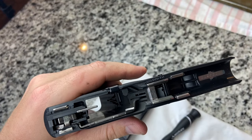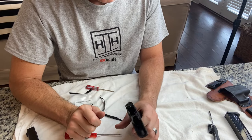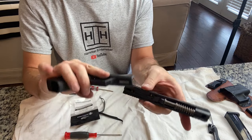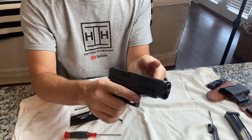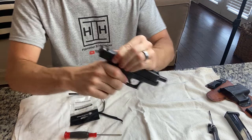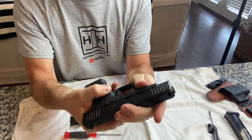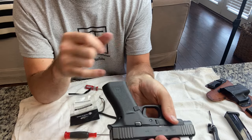So let's flip around here and put this back together. Exact reverse of before — put the slide on, give it a little rack, and we're back in business. Push that slide release — you have good tension on it so you know it's set, and visually we looked at it.